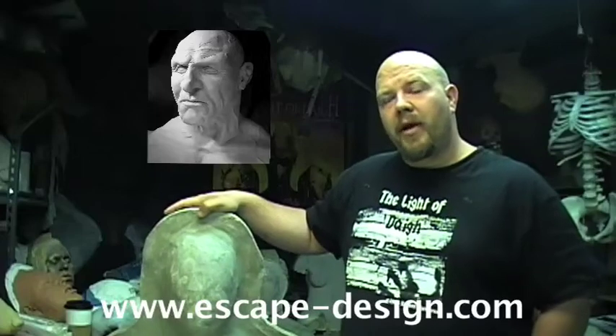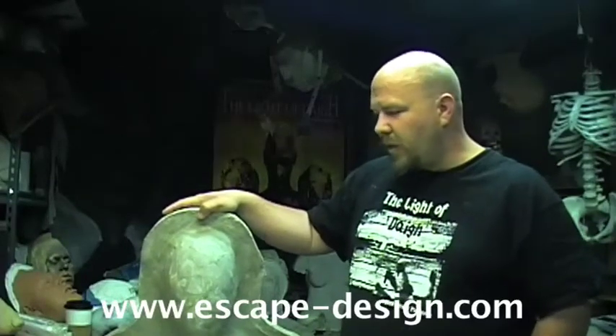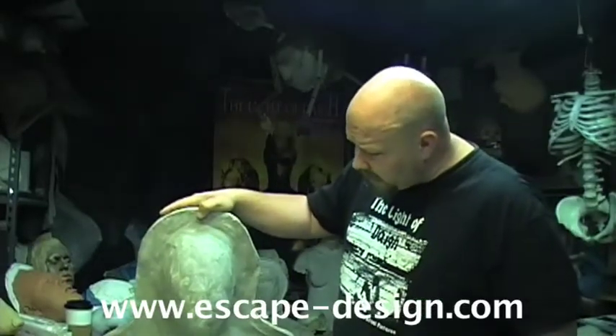Unfortunately, we were unable to make a video of the mold making process, but we'll be doing that sometime in the future. So let's get started.